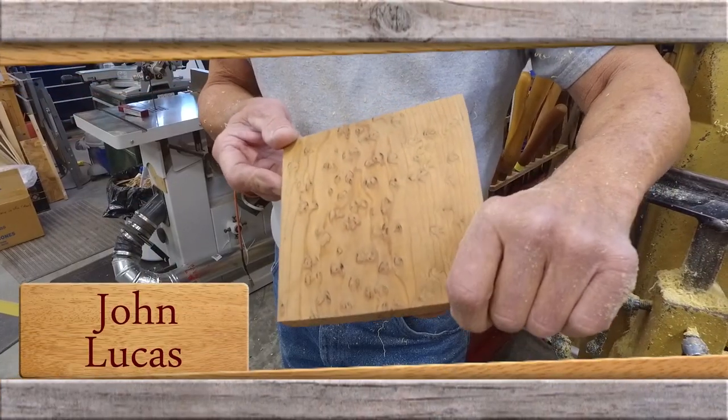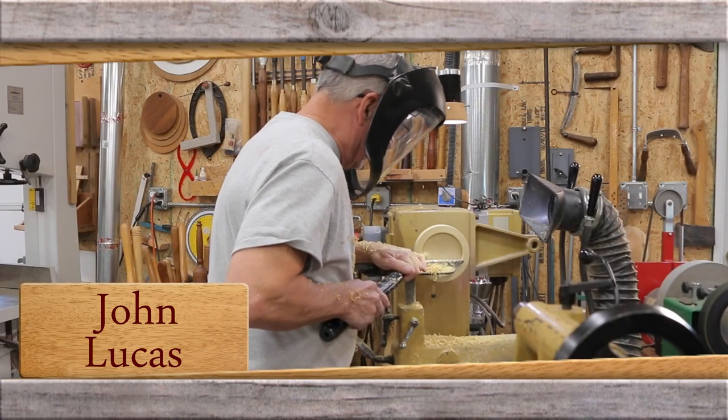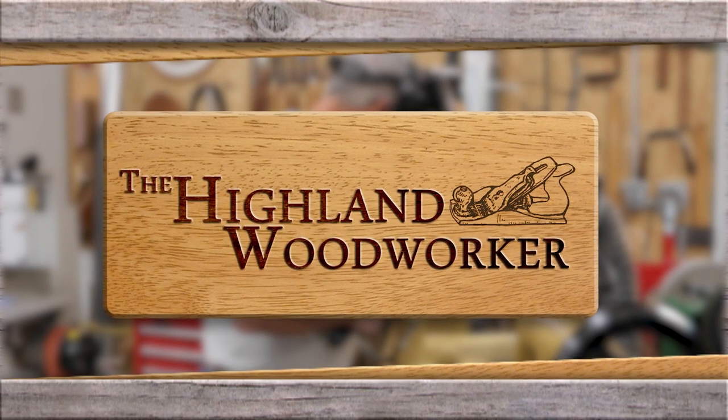Coming up — turning a square block into a round mirror. John Lucas shows us how it's done. Stick around, you're watching the Highland Woodworker.